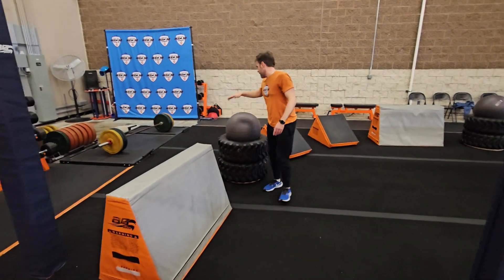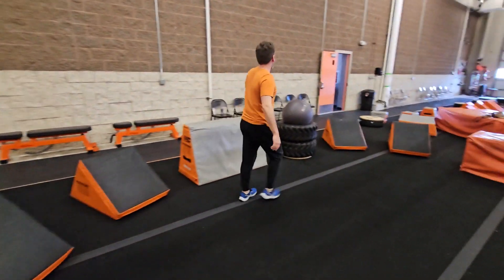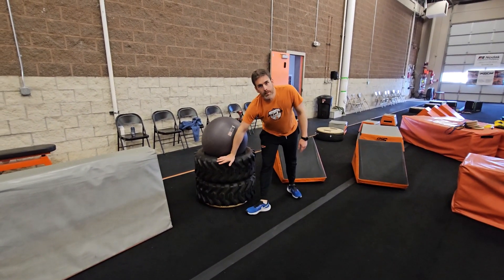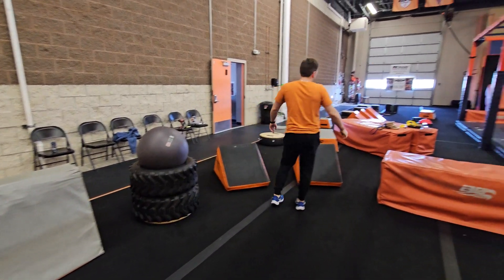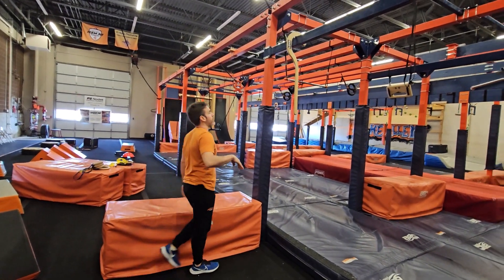You're allowed the A-frame yoga ball, your quad steps, A-frame yoga ball — no tires. The rubber is off limits, so just yoga balls on top to make your way to point B, and then this is your point A for obstacle 3.